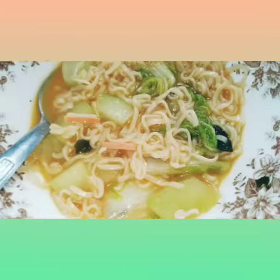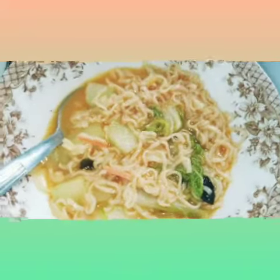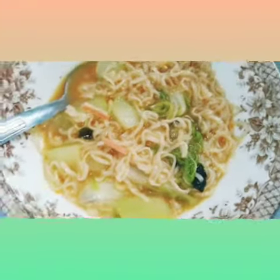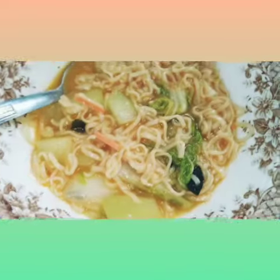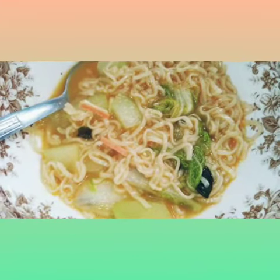Thanks for watching. This is my special ramen recipe, guys. Don't forget to subscribe and please share. Thank you for watching. Let's eat my breakfast for today — ramen seafood.